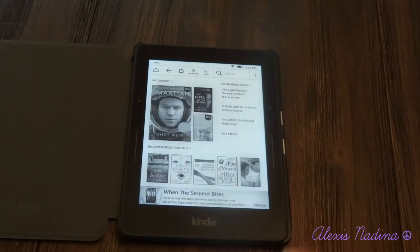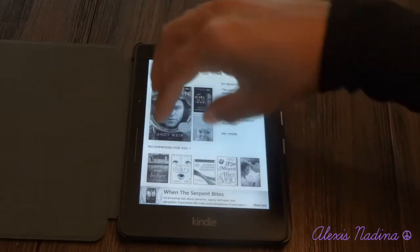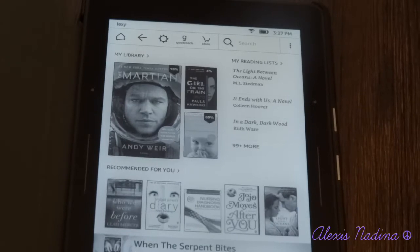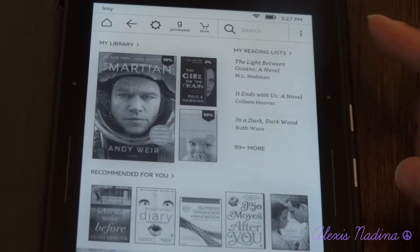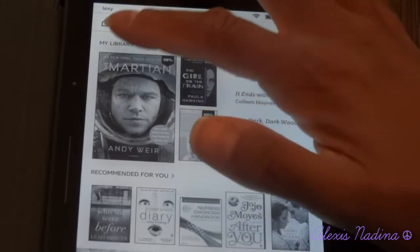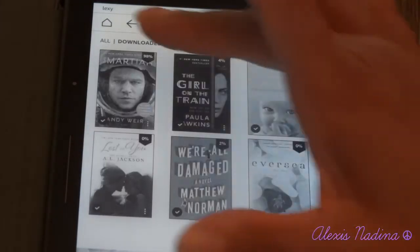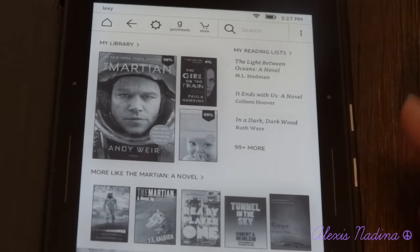Kindle has updated its home screen. You have your library up top in this region, and down below are books recommended for you. Over on the side is your reading list — your wish list. It will either be your reading list from Goodreads or your wish list from Amazon. The library is the same as pretty much any other Kindle. You have your downloaded books and then all books, which includes what's in your cloud and on your device.